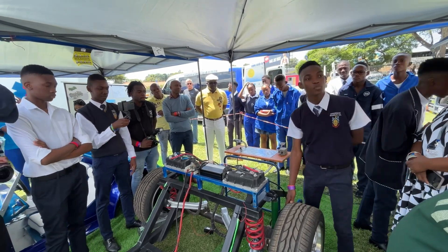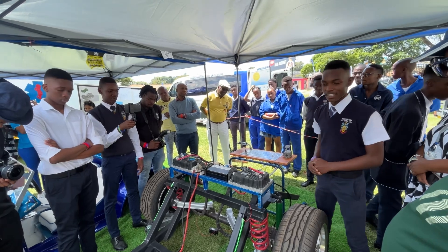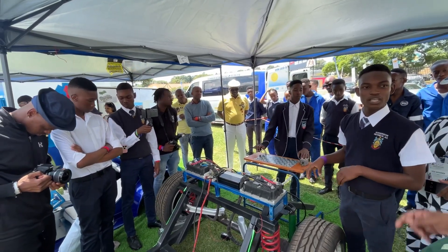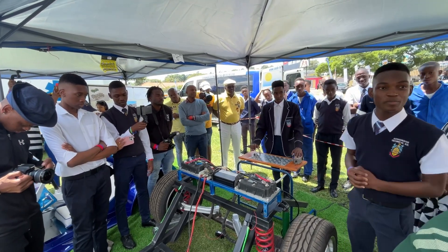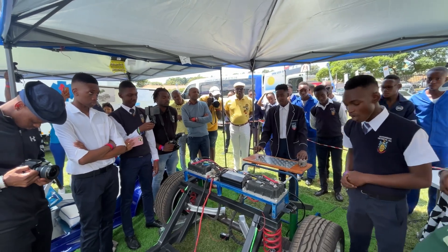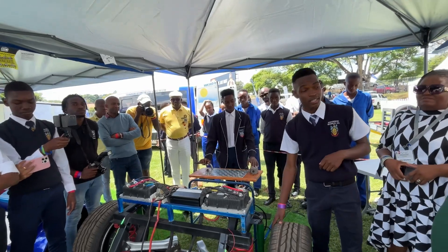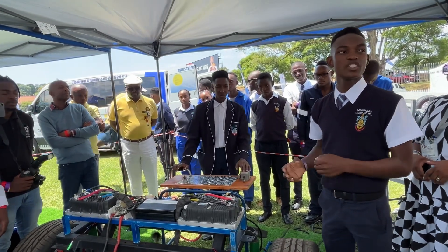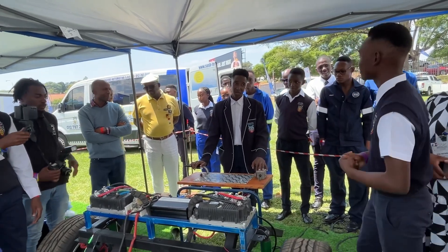These motors therefore provide better torque, higher torque. The concept of installing the motors directly into the wheels ensures that the full output of the motors powers the wheels directly, without any mechanical transmission losses. With that being said, I would like to pass on to the wheels.